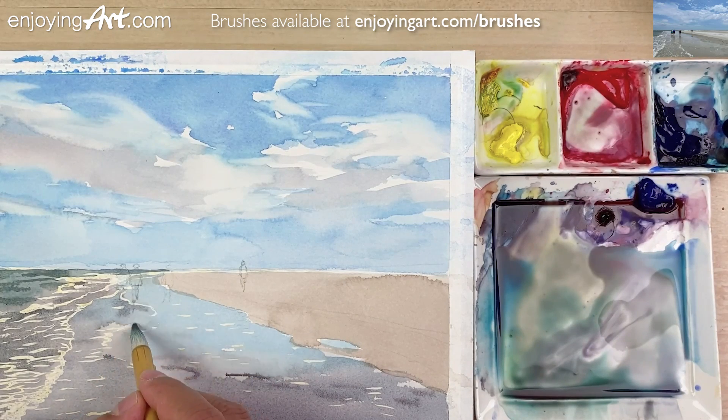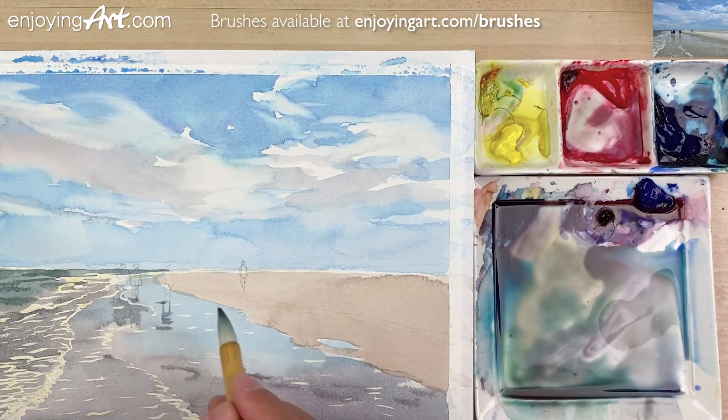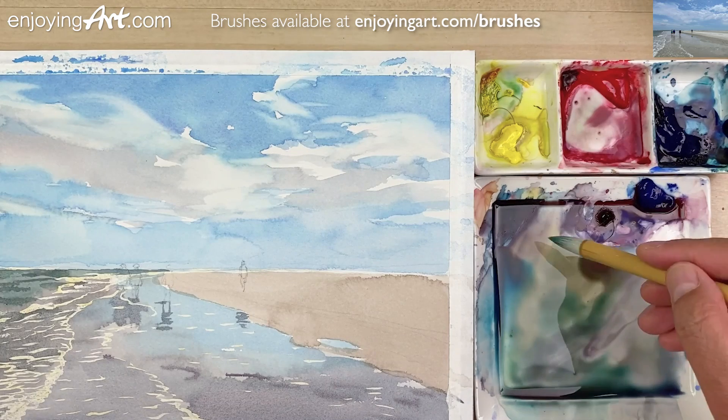I'm going to have some reflection of the figures. I'll come back to do a little bit more. Now over here too, I'm going to have a little figure reflection over here. Now I'm going to paint a little bit darker color.